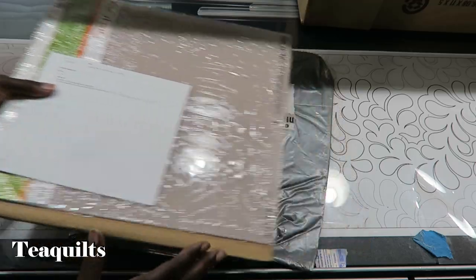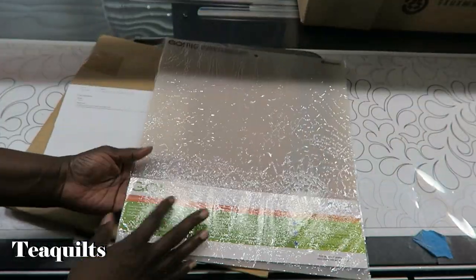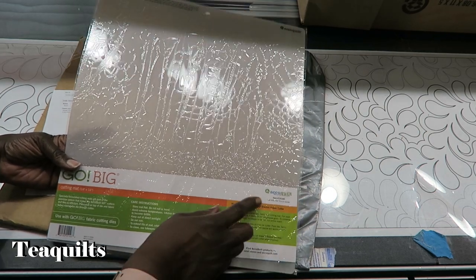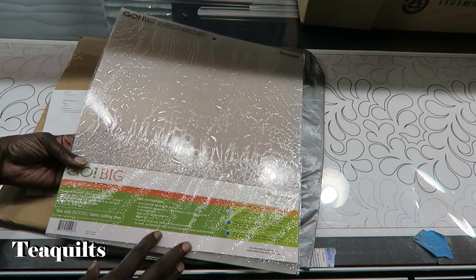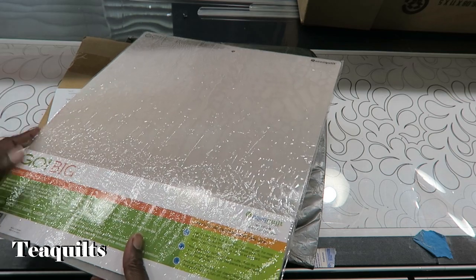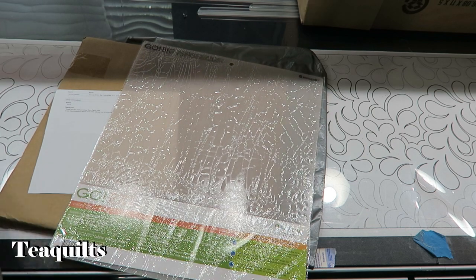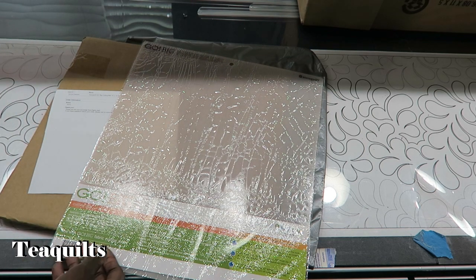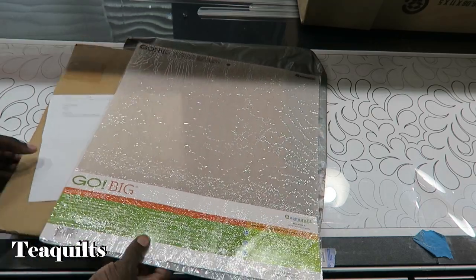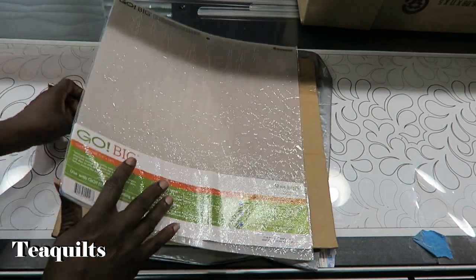Let me show you what I got. The first item actually came from Fabric Hut at FabricHut.com. You all know I have the Go Electronic Cutter — the Go Big — so I bought the large mat, number 55146. This mat is 14 inches by 16 inches, in case I buy any dies bigger than 8 or 10 inches, which is the largest size you can use in a regular Go Big.